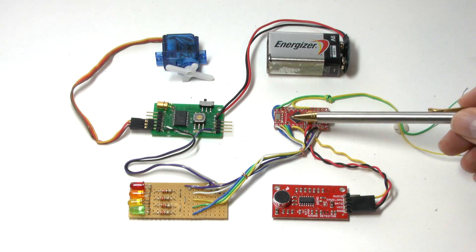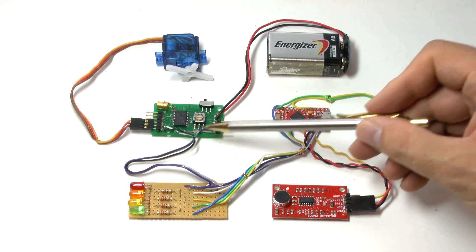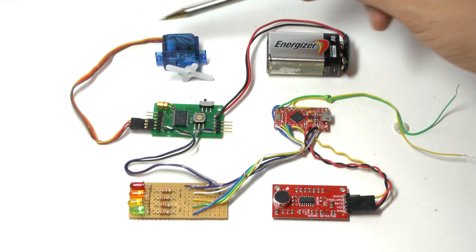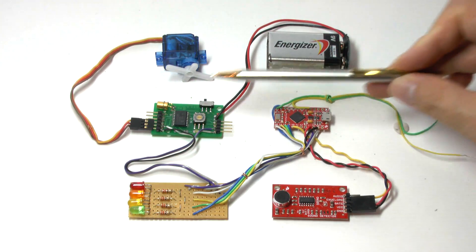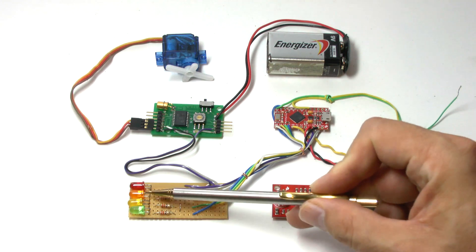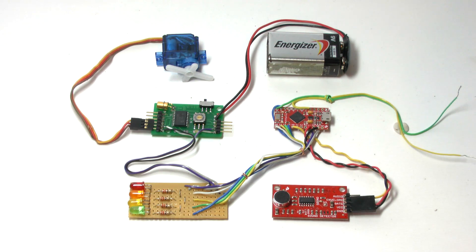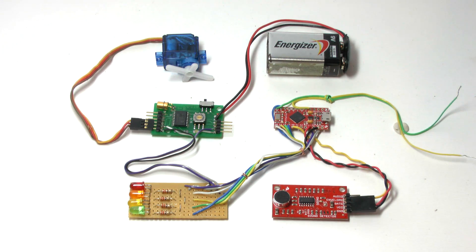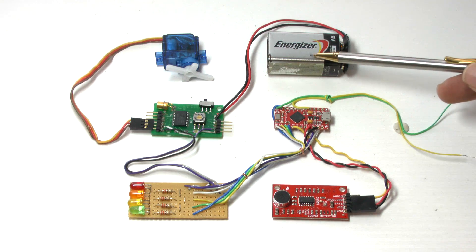The detected apogee signal is then fed to the trigger input on our servo timer. The servo timer drives the deployment servo, and its voltage regulator provides power for the rest of the electronics. We also added a small board with status LEDs so we could easily monitor what the circuit was doing in flight. These were connected to the digital I/O pins of the Pro Micro, and the whole thing is powered by a nine-volt battery.